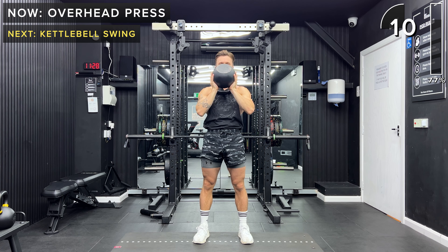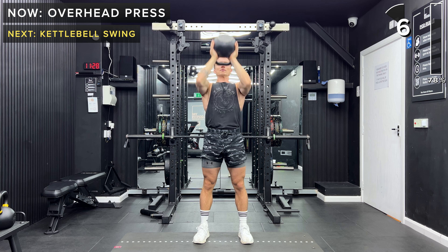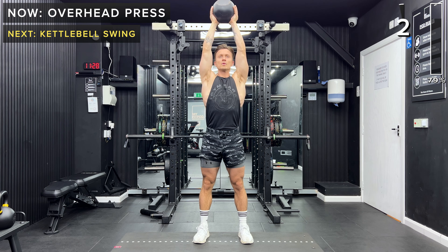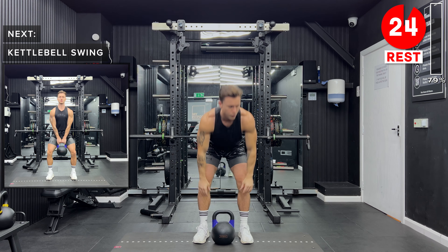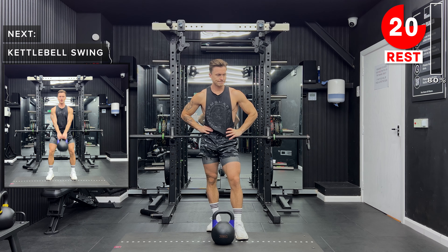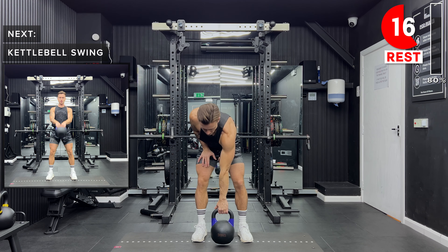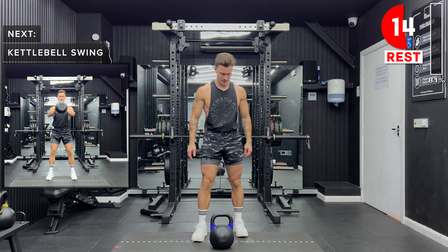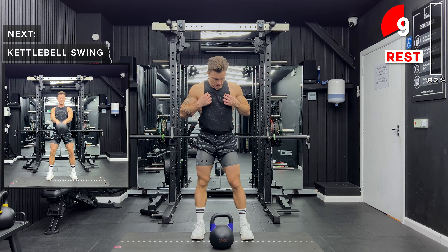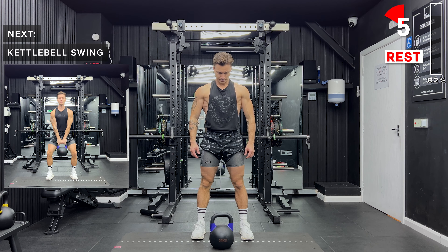Keep going, you've got 10 more seconds left. Awesome work, take a rest. We've got the kettlebell swings coming up next. Just remember here that it is the hip extension which is going to drive that kettlebell up — we don't want the arms to be pulling the kettlebell up, we want to be driving it forward with hip extension. We also don't want the kettlebell coming really low below our crotch so that we're going into a squat.